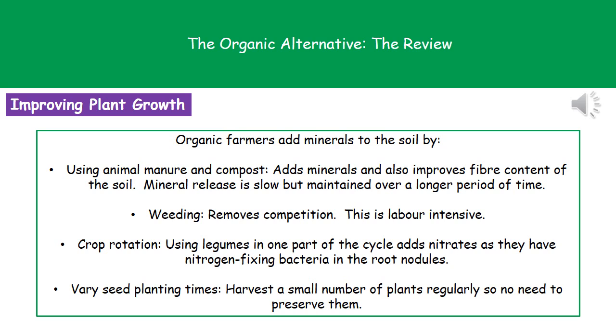In addition to taking care of the minerals, they need to think about the other problems that face farmers. Competition as a result of weeds growing in your field with your plants is another issue, and the way they have to deal with that is through weeding. This will be done by hand, which means it's very labor intensive, with a lot of people out in the fields pulling up the weeds individually.